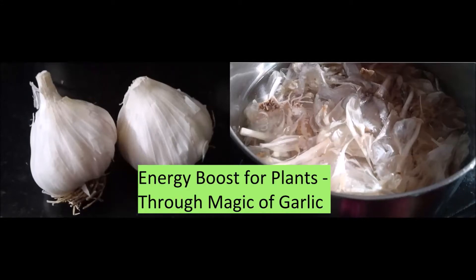Welcome to my YouTube channel Global City Farmer. In continuation with the series on energy boost for plants, this is my second video. It is about making use of garlic peels for wonderful effect on plants. So let's start.